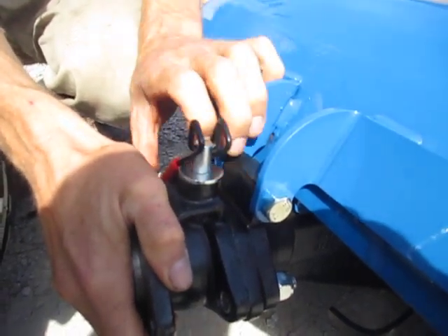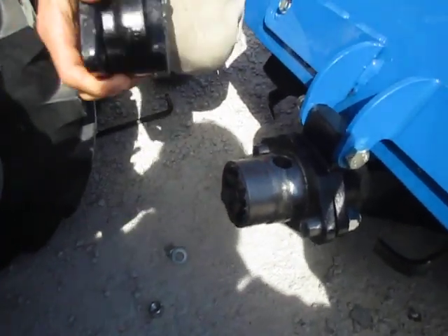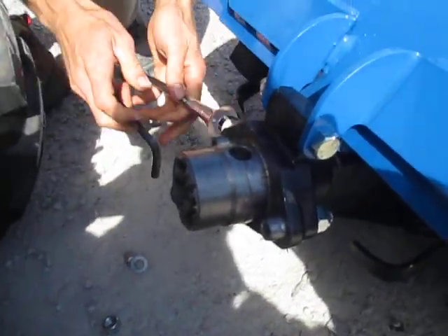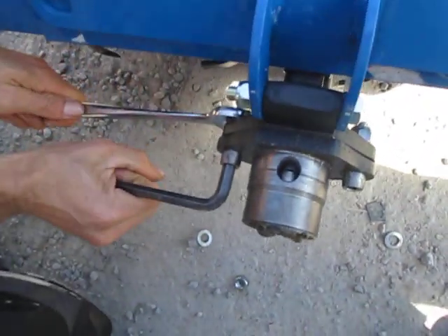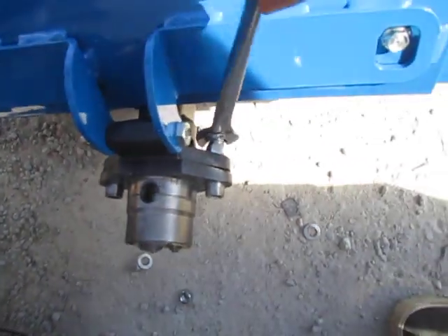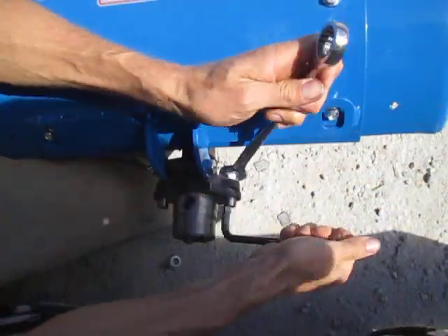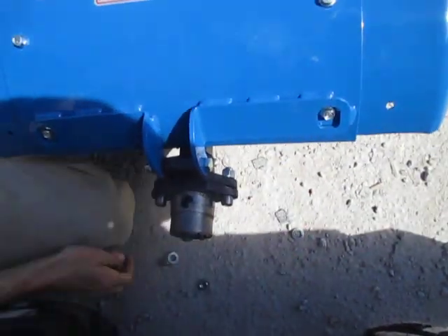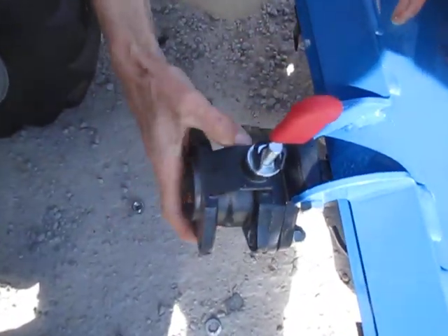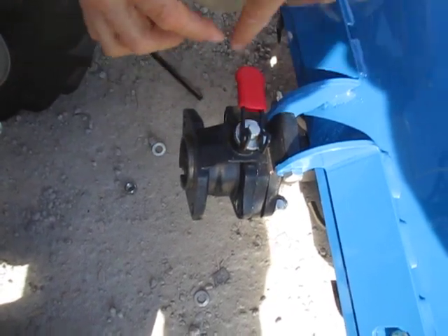Sometimes even when you take the female off, it still won't drop easily. In that case, you've got to loosen up these allen head bolts — just enough so you can wiggle the male slightly to change the location of those bolts. You can see how much slop is in those bolt holes; they can wiggle around quite a bit. Put the female on, drop the pin — now with the pin dropped, it's holding the male right where it needs to be so the pin is perfectly aligned with the hole.